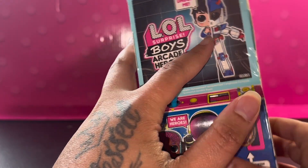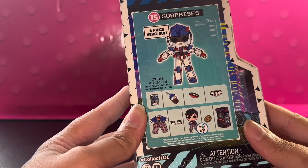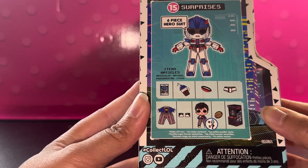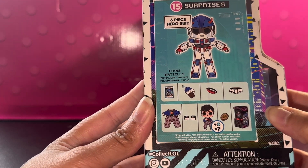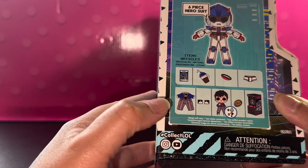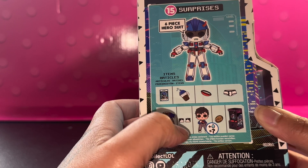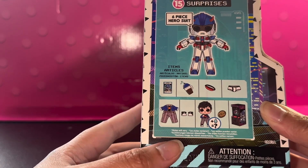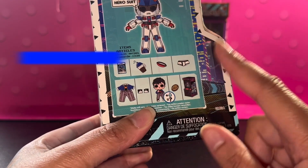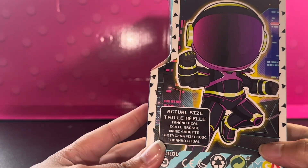We have another boy in his suit; it says 'unbox me.' Then we have the side — it comes with 15 surprises: a six-piece hero suit, a card, a water bottle, a bag, some underpants, an outfit, some shoes, and whether he's a color changer, a crier, a spinner, or a tinkler. Then we have our token, and then we have the arcade game. On another side it says 'actual size.'